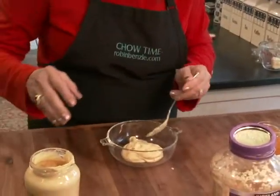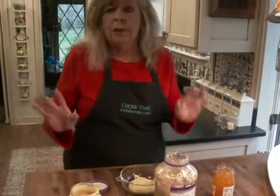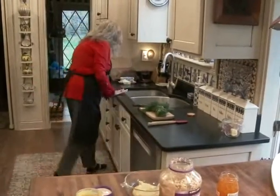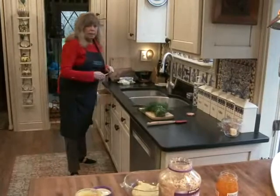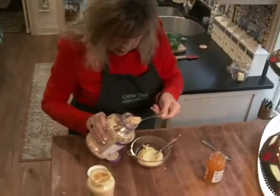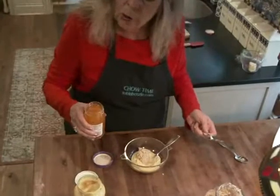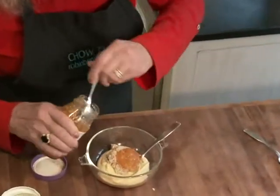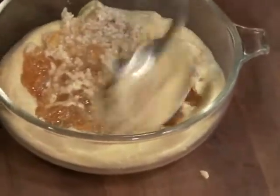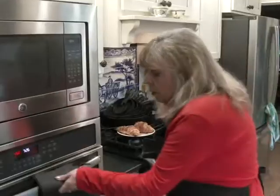I'm gonna do some garlic — let me get a fresh spoon, I don't want to mix those up. About the equivalent of four cloves of garlic, chopped, and then a little orange marmalade, about three tablespoons. Just mash all of this together. All these flavors go so well with salmon — mustard, orange, garlic. Now we can pull it out.